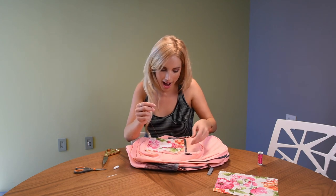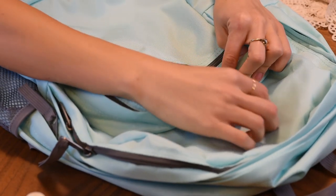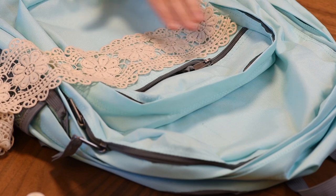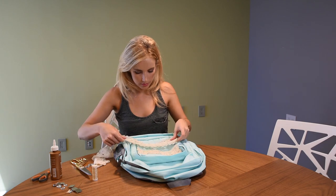For the second backpack, all you're gonna need is some lace, some fabric glue, some pretty gems, scissors, needle and thread, and a backpack. I already removed the label on this one. This is going to be kind of like the boho backpack. Measure out how much lace you're gonna need and then cut.